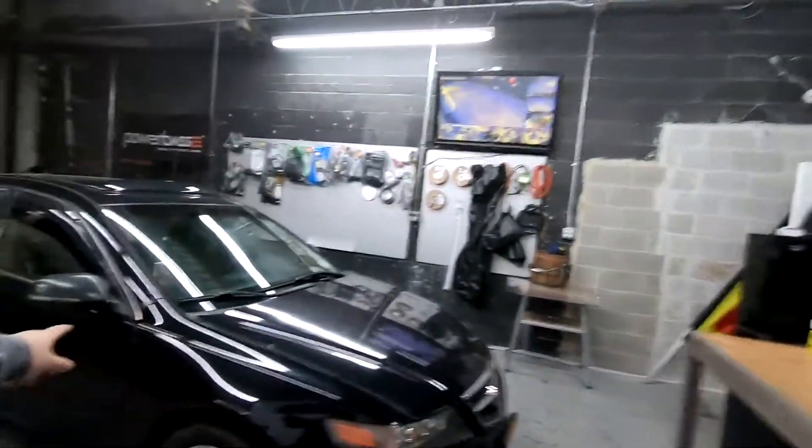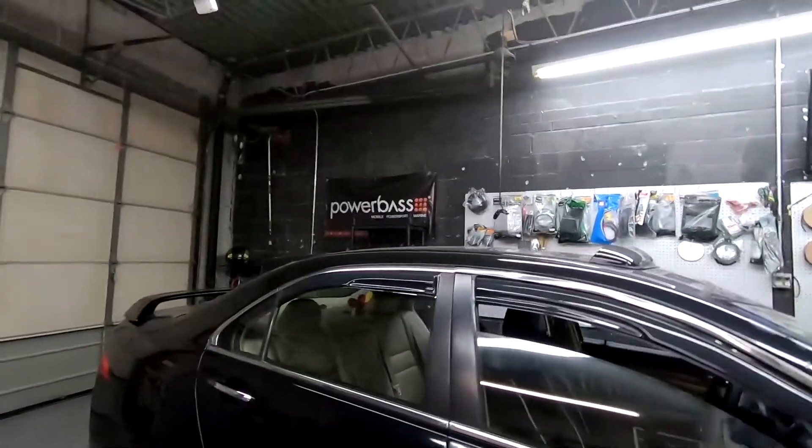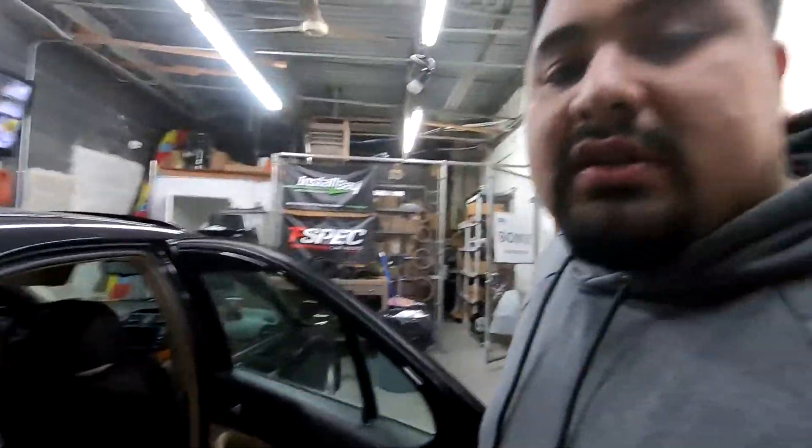What's going on YouTube? Welcome back to the AcuAudio Garage. Today we're going to be replacing the speakers on this 2006 TSX and we're just going to be doing the rear speakers. I actually did one already — I'll show you the procedure on the other side.